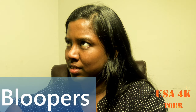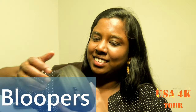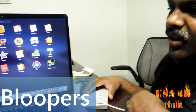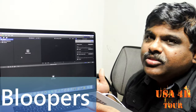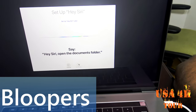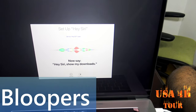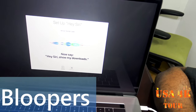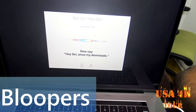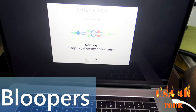They have to get a Beats Studio headset. It doesn't matter. What is your name? It's a Beats Studio. I also have to get a headset. They are all in the laptop — MacBook. Hey Siri, open the documents folder. Hey Siri, show my downloads. I found this on the head of the office. Check it out.